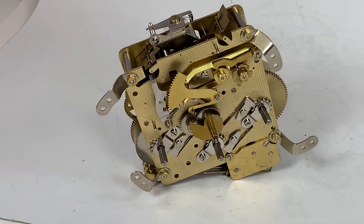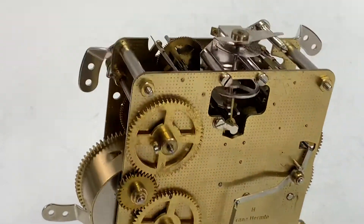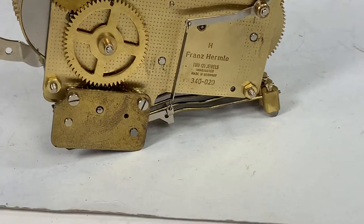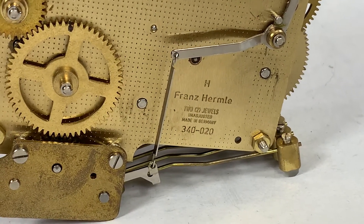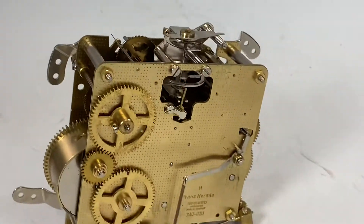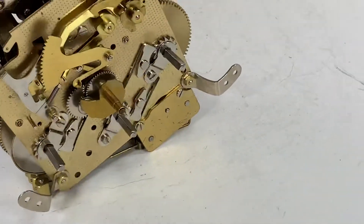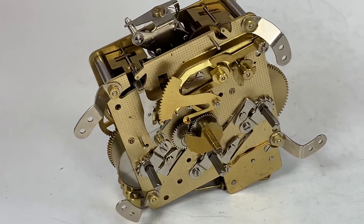Hi everyone, I'm Jim. Welcome back to my channel on YouTube, JR Clocker on eBay. For those of you who don't know, we sell clock parts and watch parts on eBay. Tonight we're doing a 340 020 Hermle with the date code H, which I'm not quite sure which one that is — it will be in the listing. Anyway, it's new old stock and it's sitting here running. It may need a little oil.